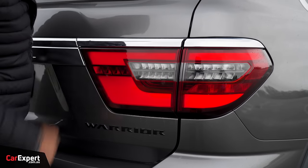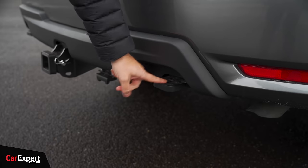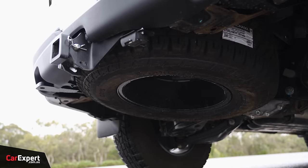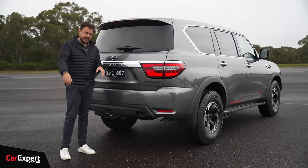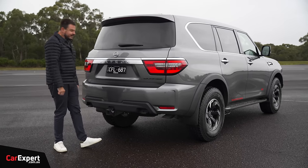Around the back, LED taillights integrated in here, a warrior badge along the back, and rated recovery points. You also have modifications to the tow bar to accommodate that spare tyre that sits beneath there. This also has a GVM upgrade — all of these extra components have added weight, and the GVM upgrade gives you a little bit more latitude when it comes to towing as well. It retains its three and a half tonne brake towing capacity.